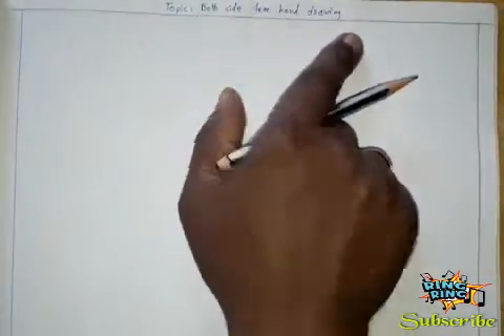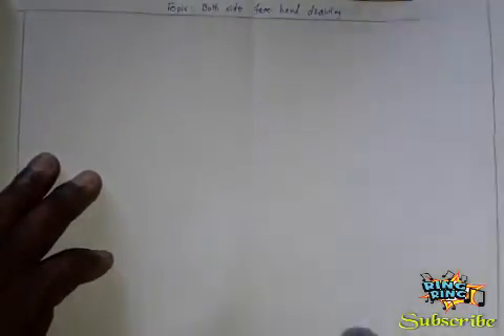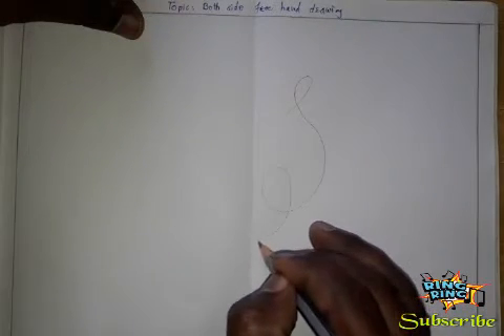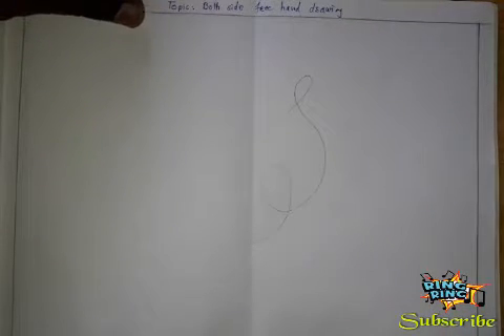Assalamualaikum warahmatullahi wabarakatuh. Hello students, today I will give here a both-side frame drawing. First, draw the page border, then write the topic name — 'both side frame' — right here. After that, this page falls in the middle side like this. First draw here, then this page falls to this side and merges back side. Observe carefully, then draw in your drawing notebook like this line.